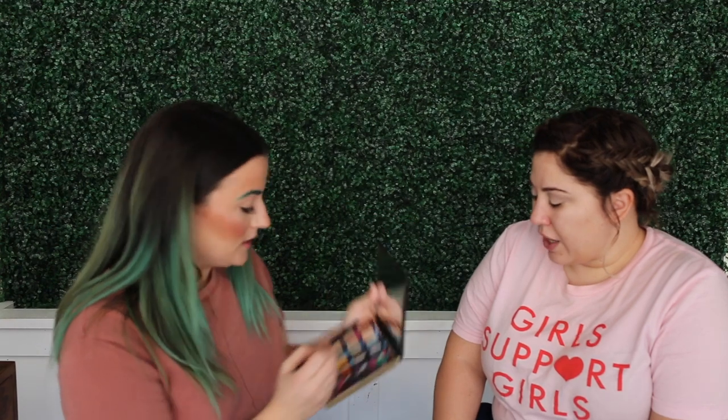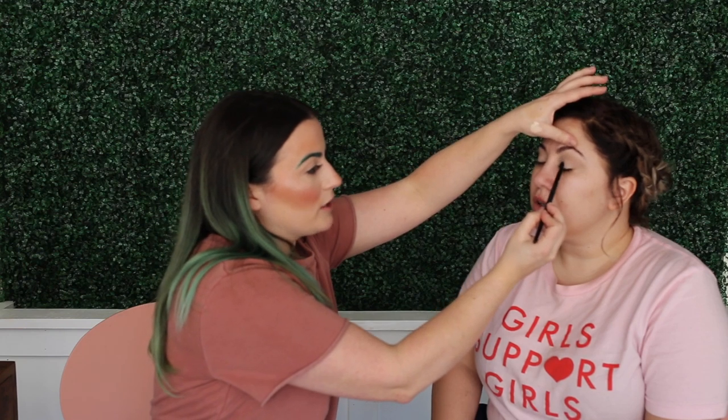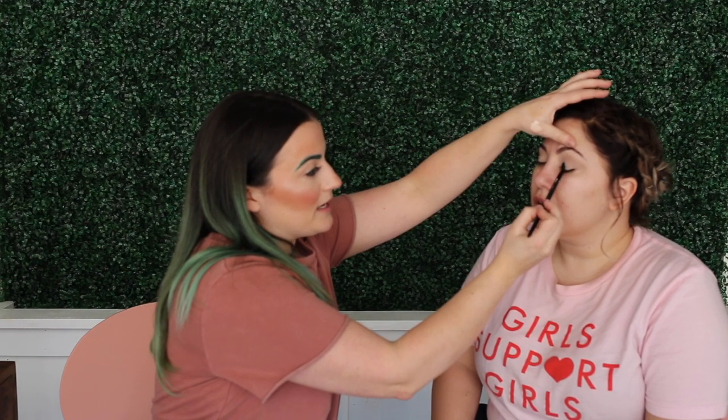These are pretty much all shimmer shades. I'm going to start with this guy and just a little flat brush, pressing this on. Because we didn't set your lid it's still going to be a little tacky, so it should really take to the product well. I'm just going to start packing this on.